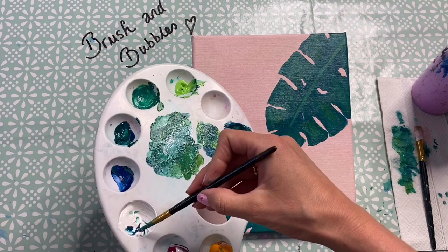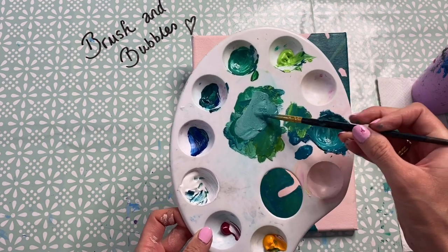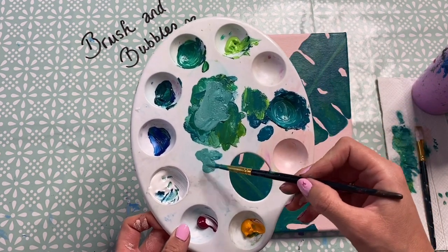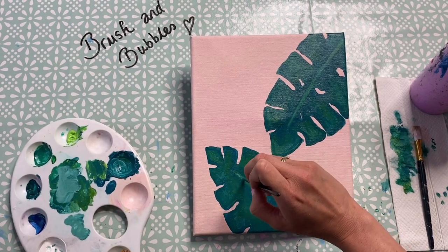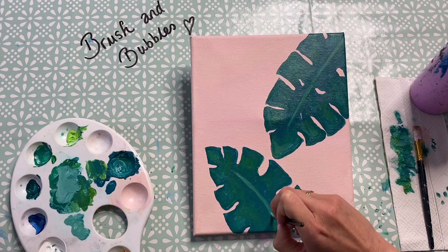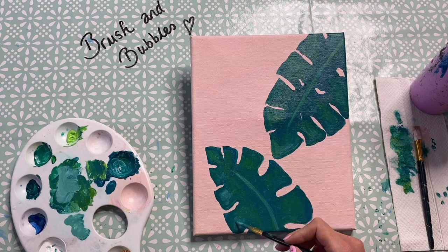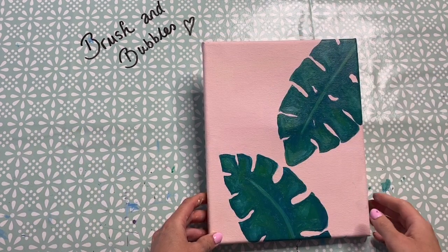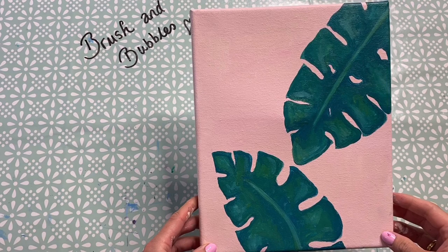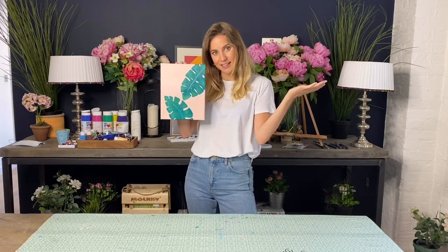This is also your opportunity to decide if you want to add another leaf coming in from one of the edges, or if you want to add any more texture, tone, or highlight to your leaves. What I'm going to do now is just mix up a last bit of white paint with the green to make a nice light shade, and I'm going to go in and add a tiny tiny bit of highlight to my leaves - I'll start with the vein of the leaf and then add a few extra little dashes of highlight. So once you've finished adding in all of the details that you want to your painting, you have completed your Monstera Deliciosa plant masterpiece. Yay!